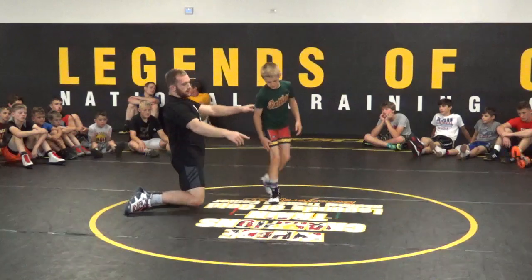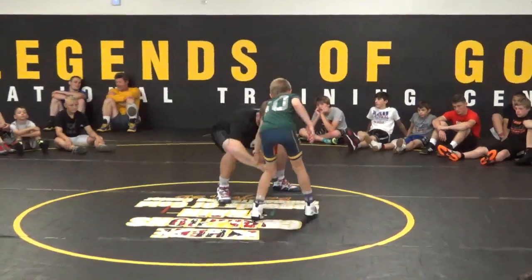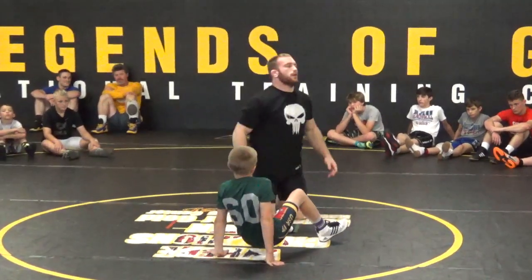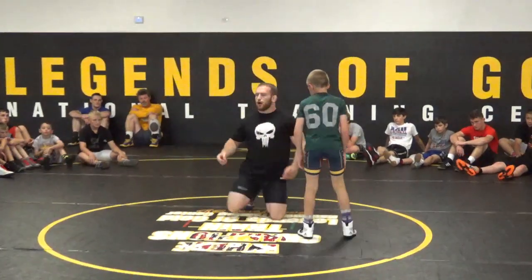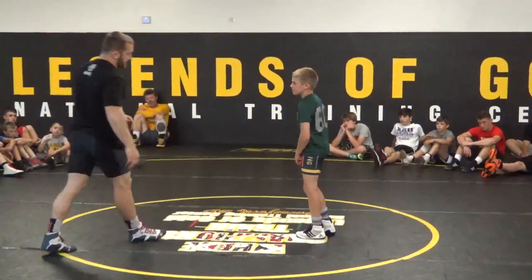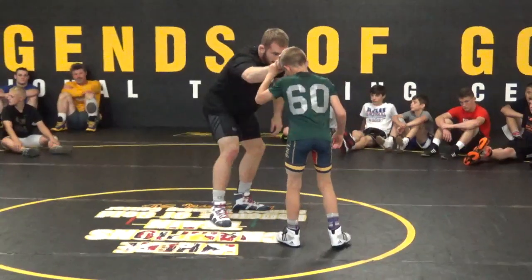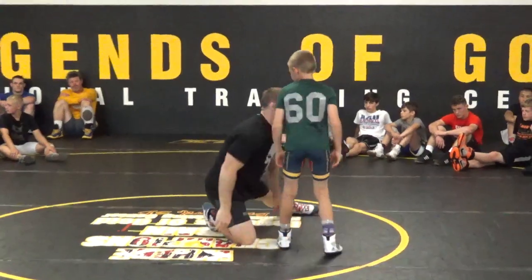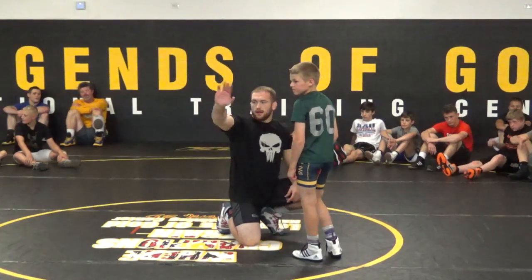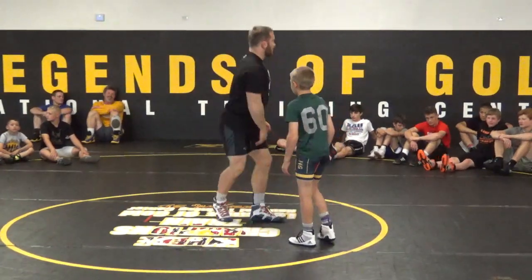Guys, get out in front. This setup can work well by itself, but a lot of times I'll use it right after a hand fight. Let's say we're in a collar tie position — I come to my collar tie, snap him off, post my hand, and shoot down to my low single. Any questions? Hand, roll it across, free hand grabs, low single — let's do it. One, two.